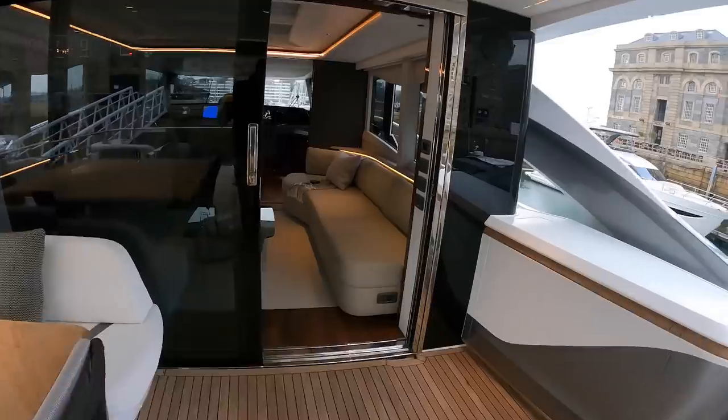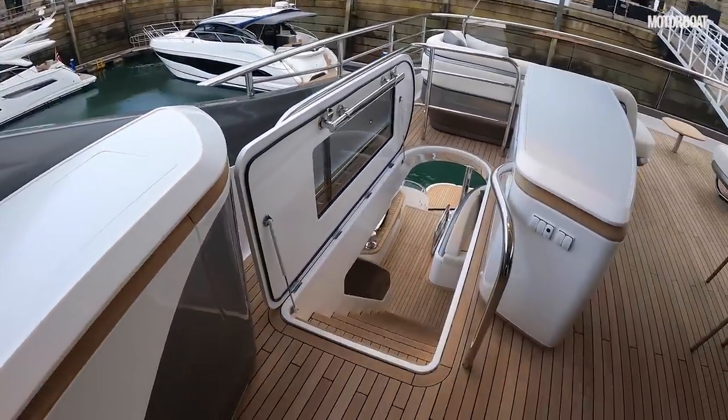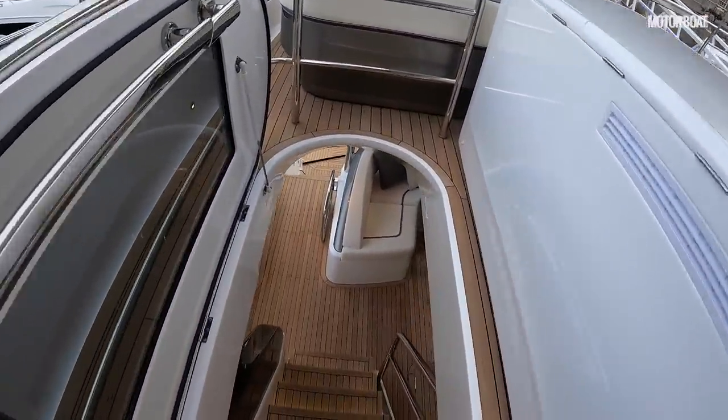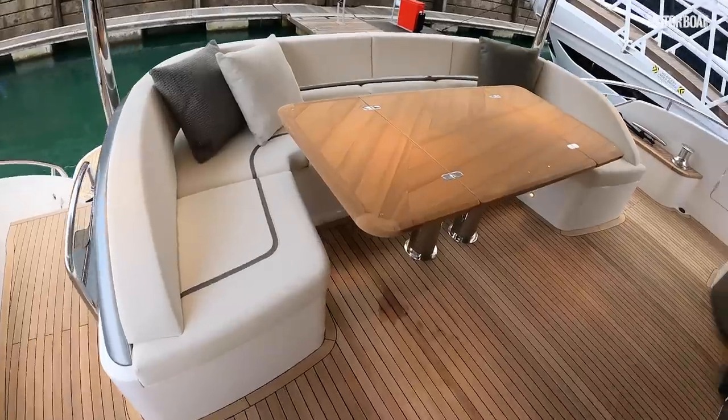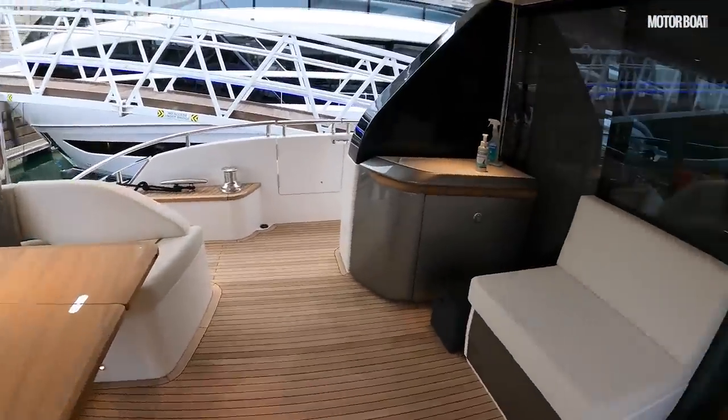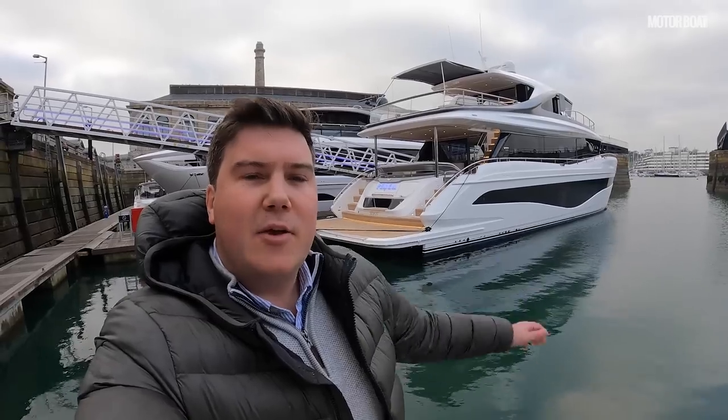You have traditional access to this top deck via the external staircase. So there you have it — the Princess X80. I do hope you enjoyed that tour. We are going to try this boat at some point, so look out for that because you'll want to know how it goes out at sea. If you enjoyed the video, please give it a like, remember to subscribe to the channel, and hit the bell icon so you're notified every time we upload a new video. I'm Jack Haynes and I'll see you on the next one.